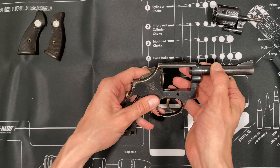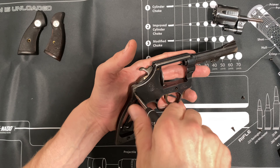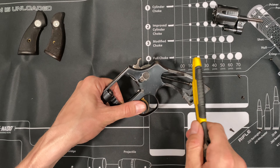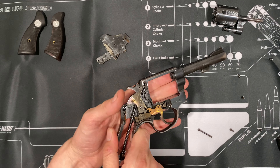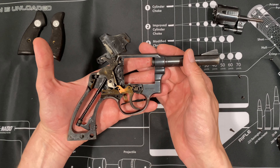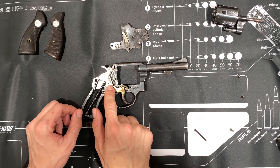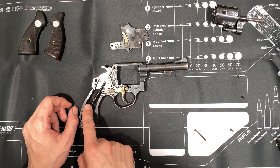Now you'll notice there's one screw hidden. Once we remove it, we'll be able to take off the whole side plate. You're going to give it a couple of soft whacks — not too hard. Now you see how that spring has everything under tension. And when the cylinder's out, you can't drop the hammer back unless you pull the latch. And that's really all there is to it — that's the whole insides.